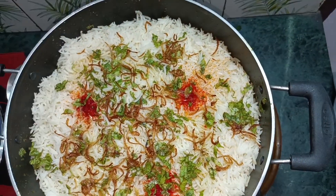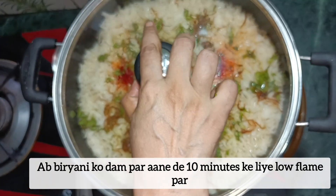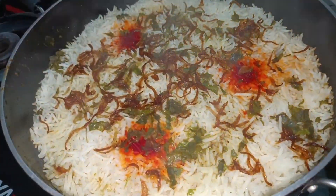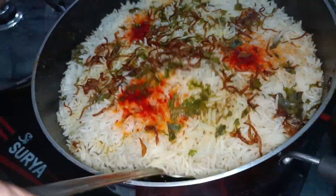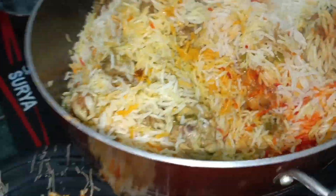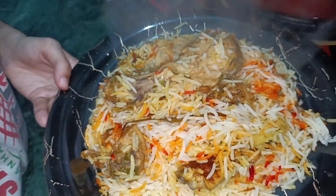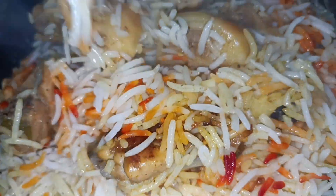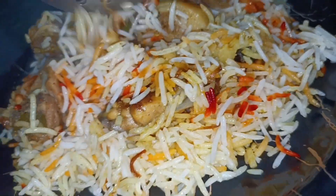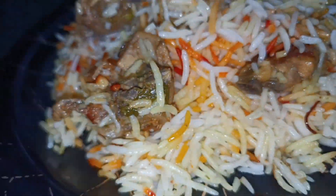Then we will add oil and cook on low flame for 10 minutes, mixing it well. Lastly we will serve the biryani. Thank you so much for watching. Don't forget to like, share, and subscribe to our channel and comment below if you want more videos like this. Take care, bye bye.